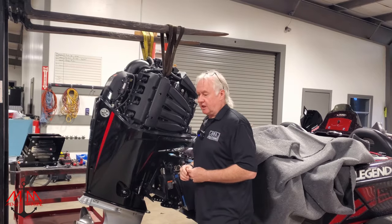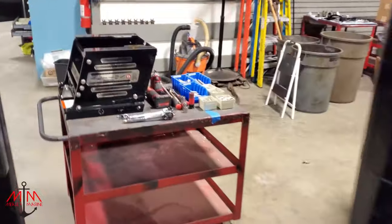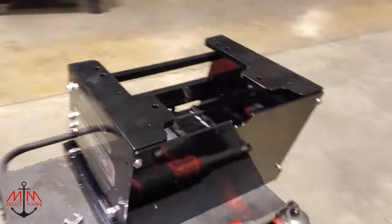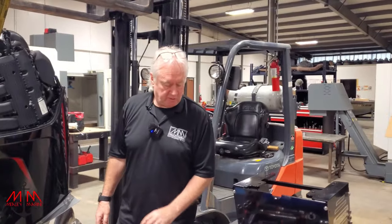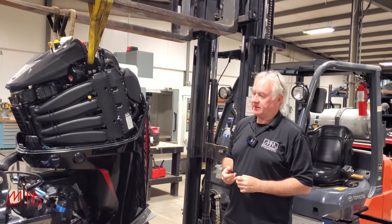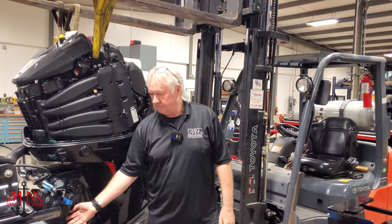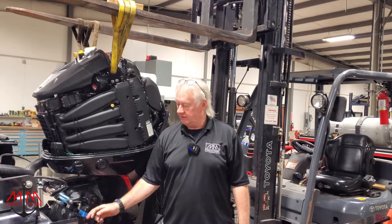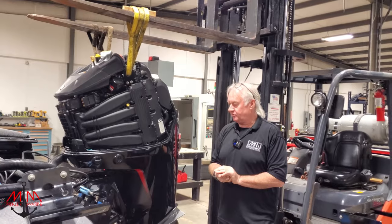The guys have already got everything organized — all their stuff organized here, all their tools ready, bolts ready, washers ready. The one thing I wish people would make is thicker washers. We're getting ready to lift the motor — first thing we're going to do is bust these nuts loose here, and then we'll take the jack plate off the boat.